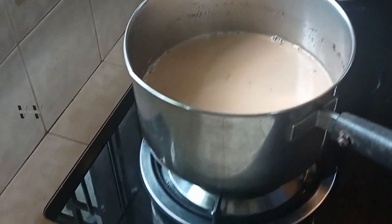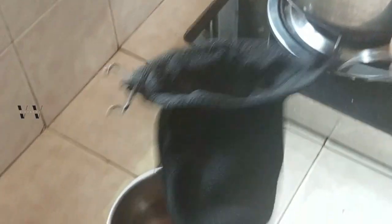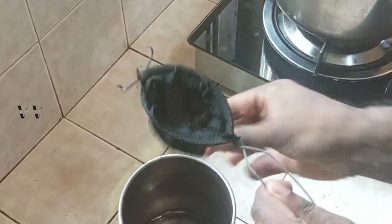Now let's strain this. This is a very old kind of a filter — a strainer. Now let's strain it.